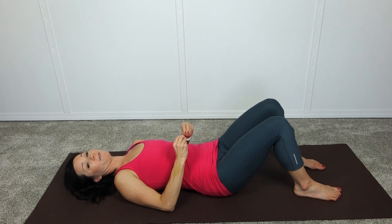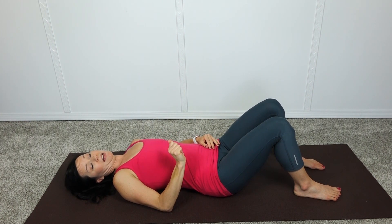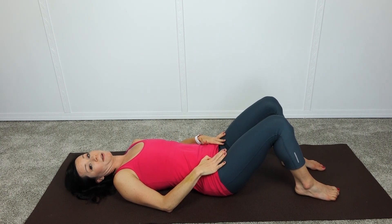Coordinate the pelvic floor muscles with the abdominals, five-second hold, and do that ten times. Then we're going to add a little bit of movement with it.